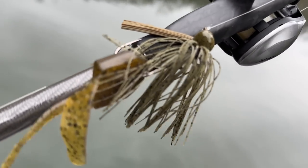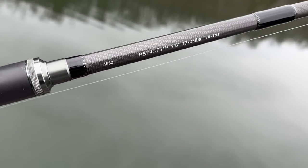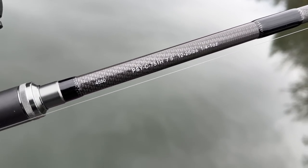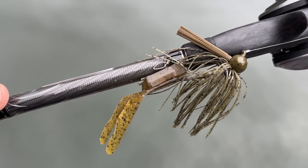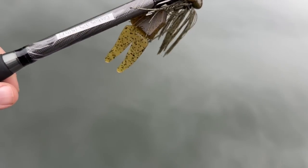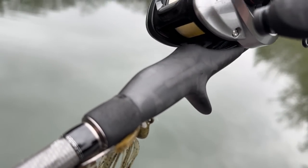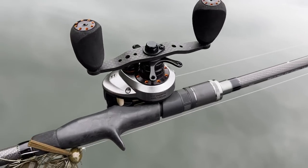Now let's talk about the big-boy jig setup. This is my Akuma Psycho Stick — it's a heavy 7.5-foot rod. It'll throw all the way down to a quarter ounce, so it's got a great tip, fast tip, but you can throw all the way up to one ounce on this. Three-quarters tends to be my go-to. For the reel, again the Helios SX at 8.1 to 1 speed. I'll put a comparable reel in the description.